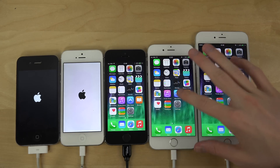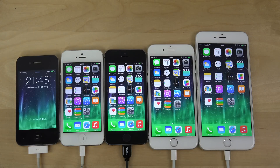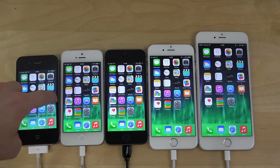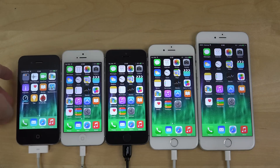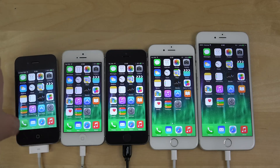Even though I'm pretty sure these have the same internals. Let's see what kind of lag delay we do get on the 4s. As you can see here it's still kind of slow. It has started to get really, really slow here with the newest iOS updates on the iPhone 4s.